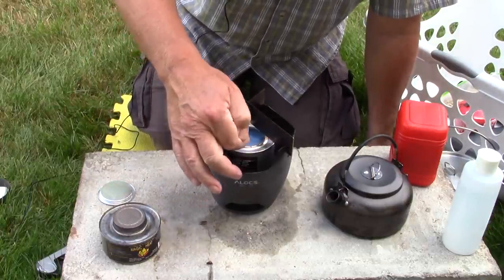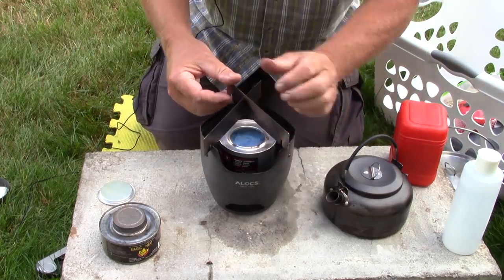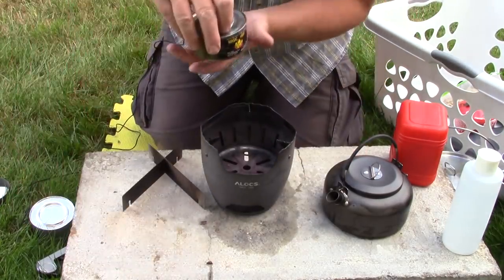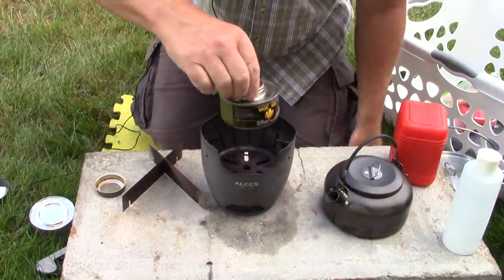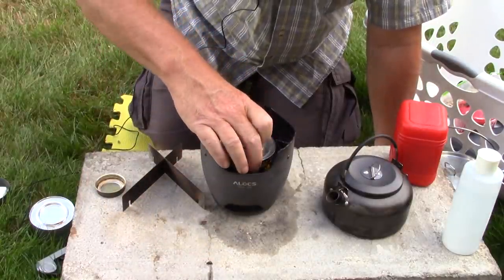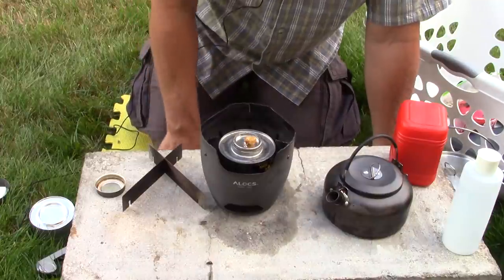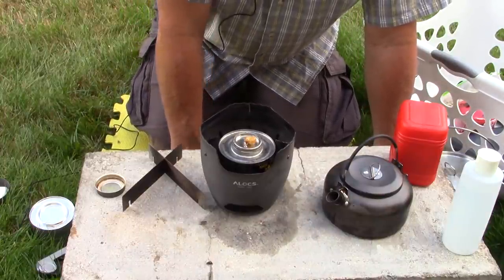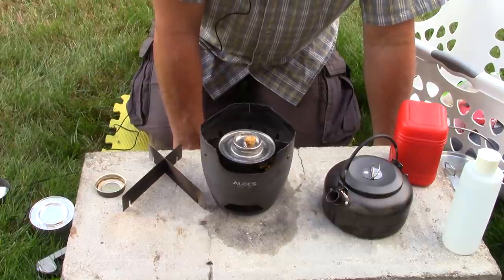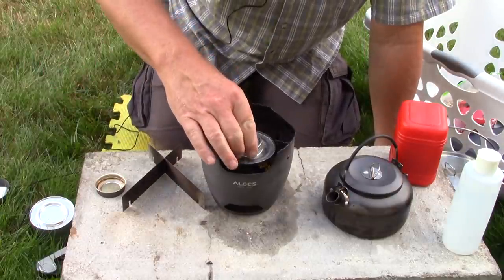So if you're going to use a gel fuel chafing can, you'll need something to raise the pot off it a bit. The other type of Sterno — the one with a wick, like an oil-type fuel — sits at precisely one inch from the top of the burner to the bottom of the pot. It is slow: about a 15 minute boil time for two cups of water. But it's steady, it works, and it's a great way to keep water simmering for a longer period. It's just a little slow.